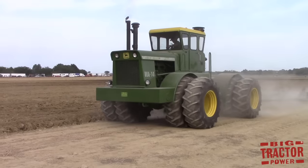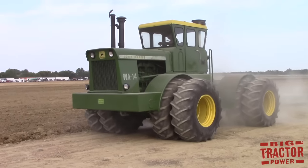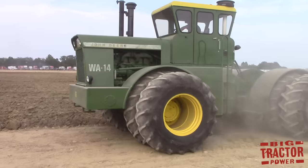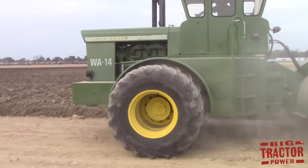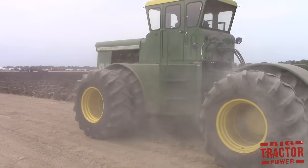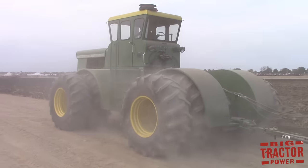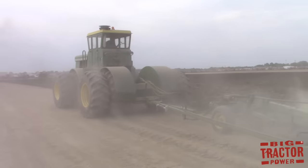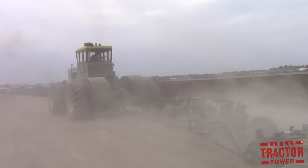During this time period, moldboard plowing was typically used to start out the growing season. Before the seeds could be planted in the field, plowing was done to break up the soil to allow air and moisture into the ground and prepare a light and fluffy seedbed by burying residue and weeds that may be left on the surface from the previous year's harvest.